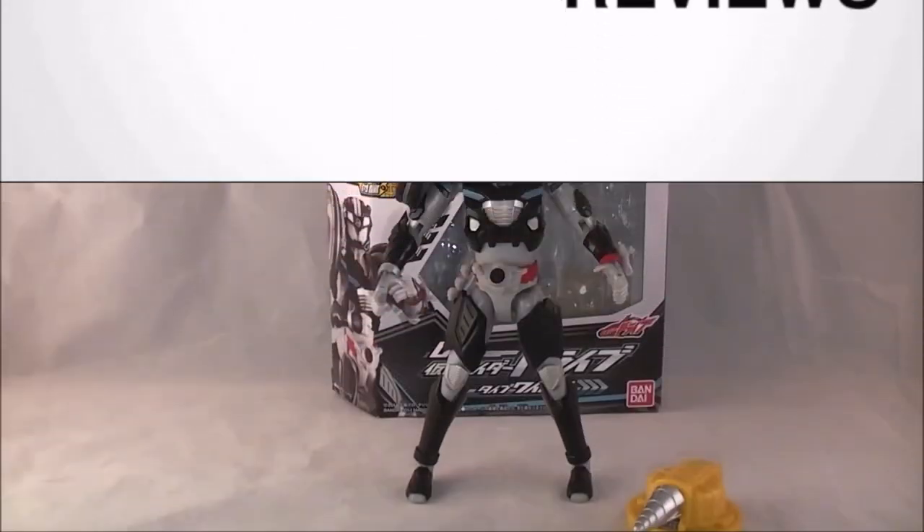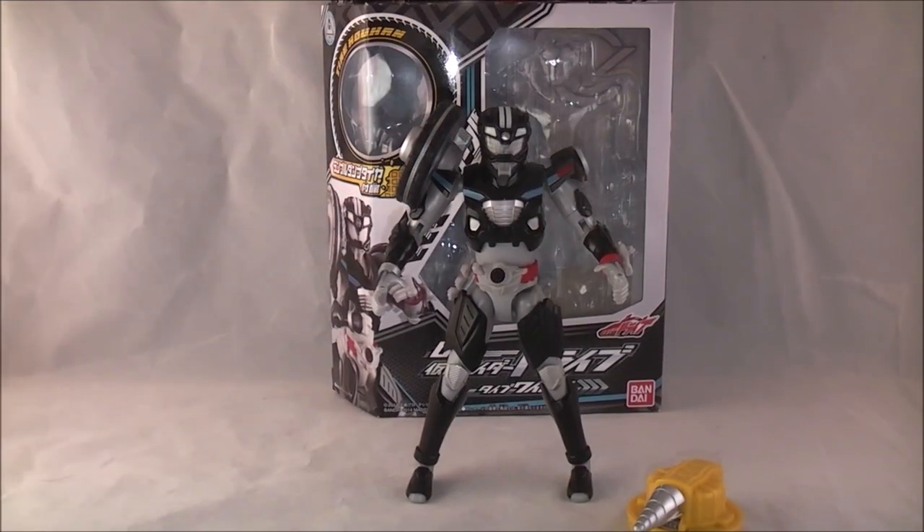Hey YouTube, Dawson Rider here with a review of TK Series 03, Common Rider Drive Type Wild. The last thing in this line was a tire set, and this one is an actual figure of Drive's second form, Type Wild — which is easily my favorite form right now. I think it looks absolutely badass.